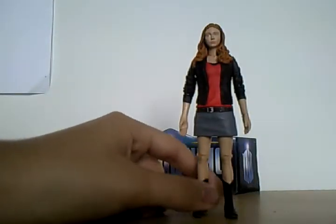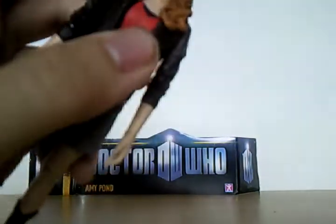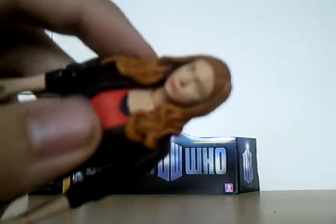She stands very well — she doesn't fall over or anything. Good detail on the face, looks really good. I was surprised when I saw it. And she's got detail on her gold watch and her necklace. Very good detail.